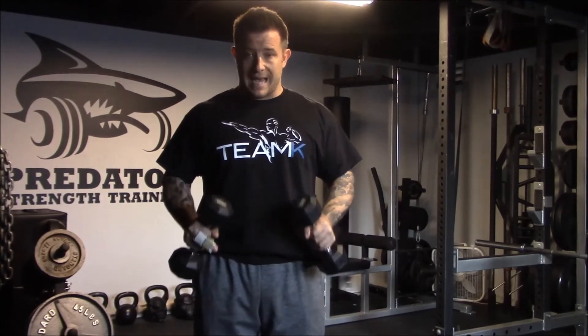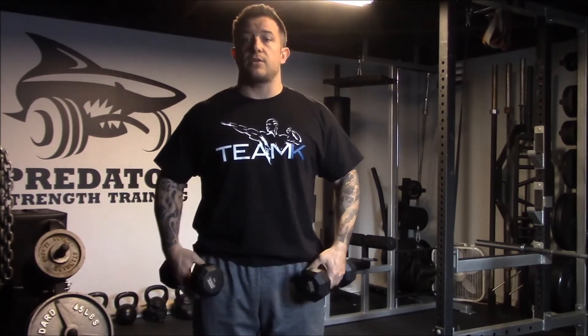A lot of times in the gym you'll see people getting some leg swing — kind of dip down and pull through — or you'll see the traps jumping up. Both of those allow you to move a lot of weight with other muscles. So bring the weight down a little bit and focus on actually making the deltoid do the work.